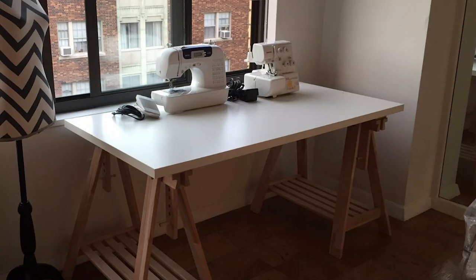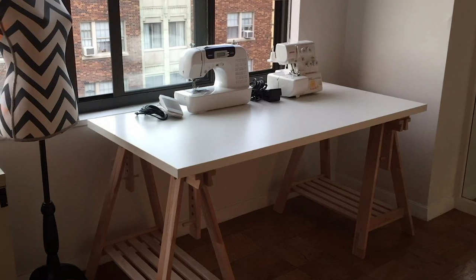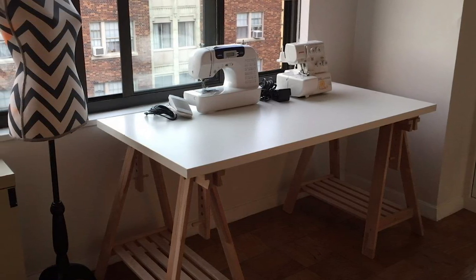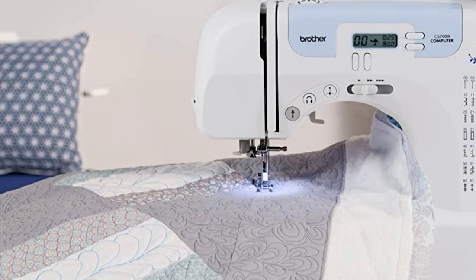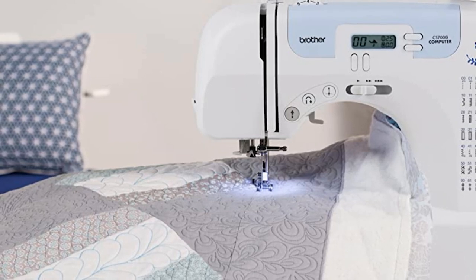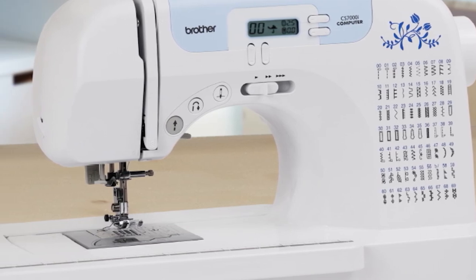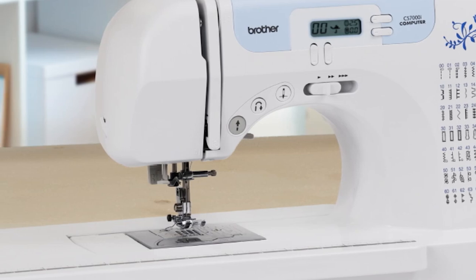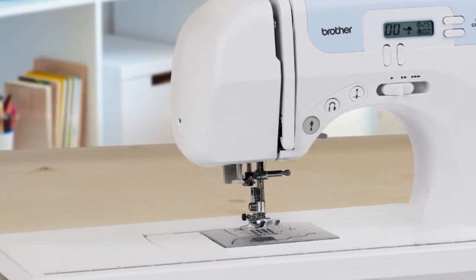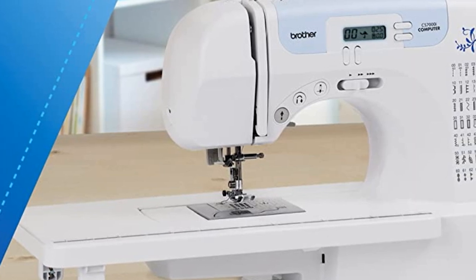Many reviews consider this Brother sewing machine to be one of the best quilting machines for beginners because it is easy to use and inexpensive. The table is a nice touch and makes it much easier when creating your quilt. Thicker quilts are also a breeze to work with thanks to the walking foot, and the handy quilting guide will space out your stitching evenly. Beginners have an easy time getting up and running with this machine — it's very fun to use, easy to learn, versatile, and very reliable.